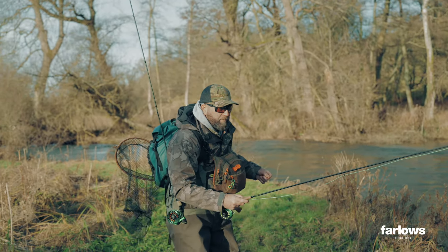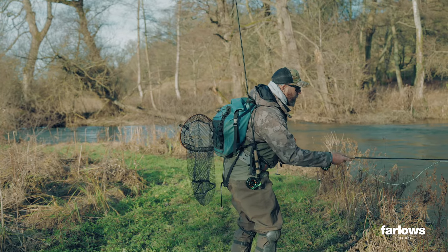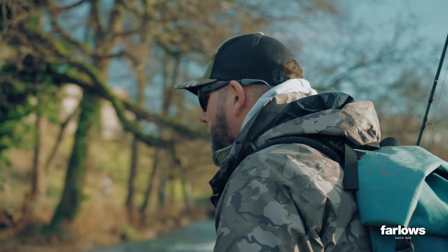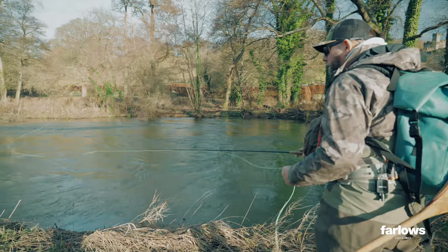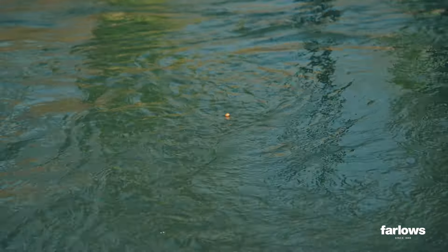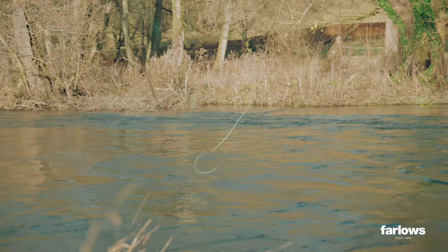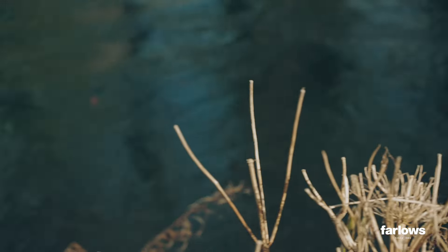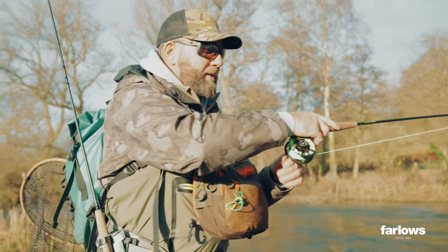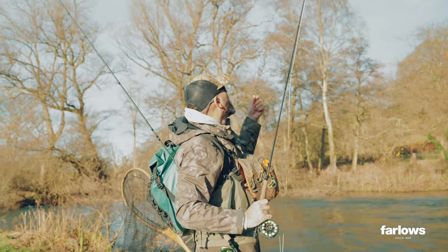One reason is I've got a different fly on. The grayling may choose to eat this rather than the orange tag we had on, so don't be afraid to go over water that you've already looked at. Let's get some line off that reel. We don't want any drag — we want that indicator just to flow down the river. As you can see, we're able to fish a little bit further out now. There's one! Try and get a little bit downstream of him — ah, he's gone. That's okay, it happens.